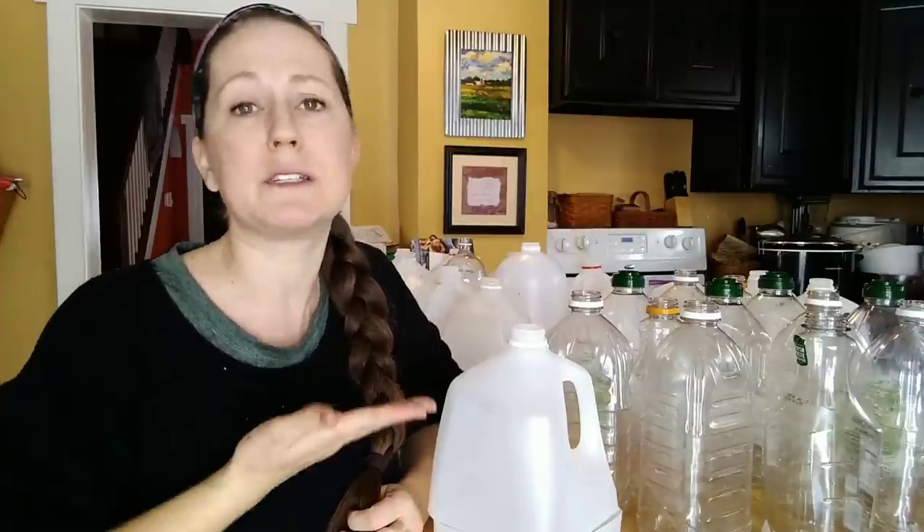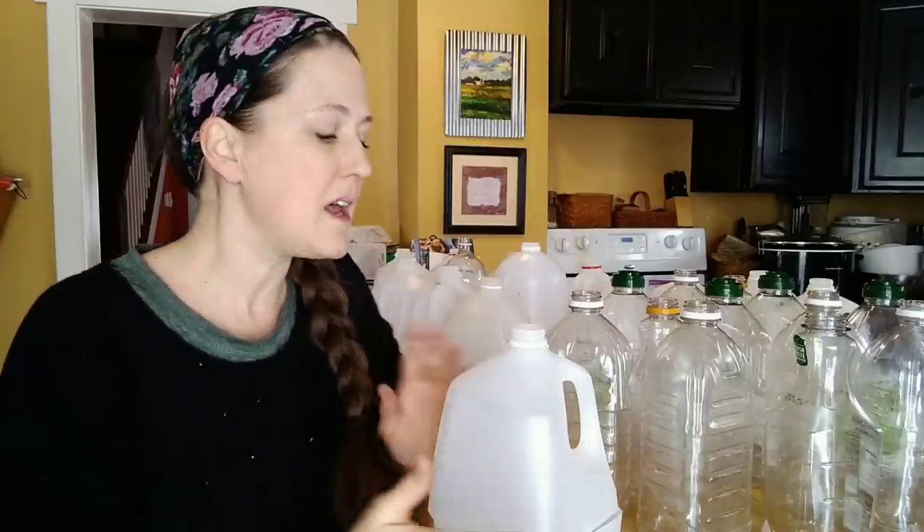The problem with starting a tomato or a pepper in your jug with the winter sowing method is that typically those tomato seeds are not going to germinate until maybe later in March or in April. By then, you're going to want to already have a substantial size tomato plant. Typically you want to start your tomatoes about eight weeks before your last frost date, with peppers even up to ten weeks before. So using the winter sowing method just isn't going to allow you enough time to get a nice size pepper plant for your garden.